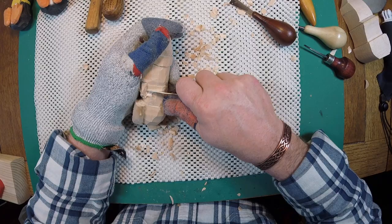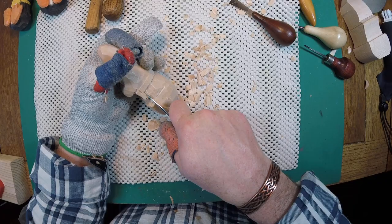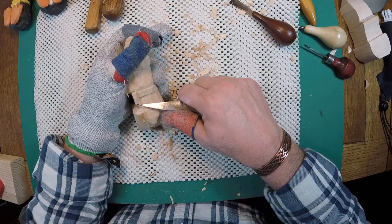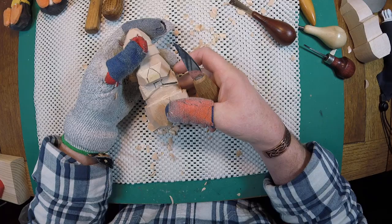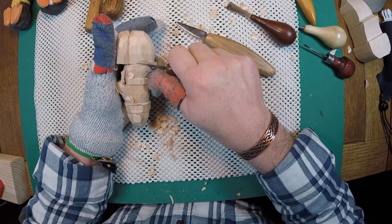Sometimes that strap gets lost between the fat of the neck and the fat of the head. It's one of the reasons I don't wear bow ties - I don't wear many ties. I have to wear them a few times a year as a school teacher, but I'm an old country boy and they just don't fit well with me. Anyway, we're continuing to take off some of this wood - I've got a knife cut and a saw cut that I don't want.